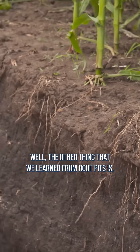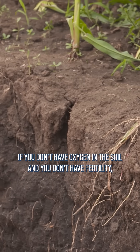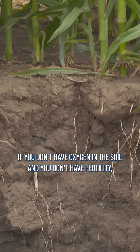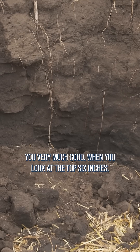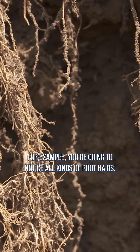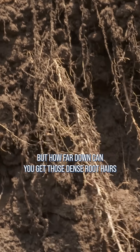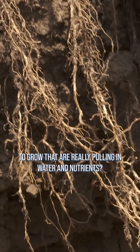We had a major compaction problem. The other thing that we learned from root pits is if you don't have oxygen in the soil and you don't have fertility, you may have deep roots, but they're not doing you very much good. When you look at the top six inches, for example, you're going to notice all kinds of root hairs — but how far down can you get those dense root hairs to grow that are really pulling in water and nutrients?